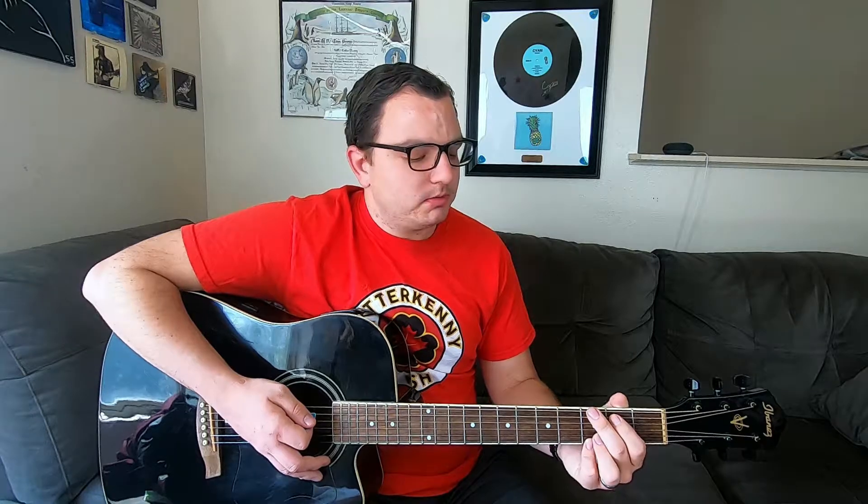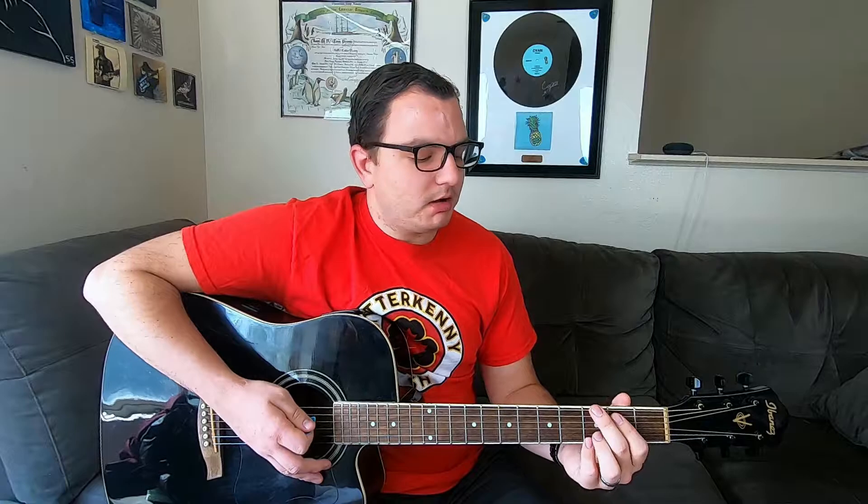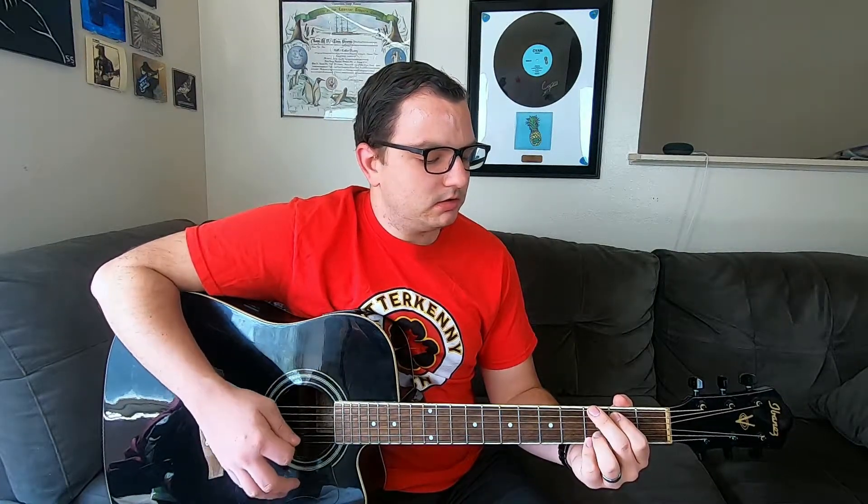Once you get your G chord, you want to make sure that you practice and practice and just keep practicing. You want to make sure your fingers are arched so that you're not muting any of the other strings, and that you're pressing down hard enough to get the notes to ring out. If you're running into issues with it sounding muted or buzzy, you're probably not arching your fingers enough to hit those single notes, or you're not pressing hard enough on the strings. You want crisp, clean notes on every single string.